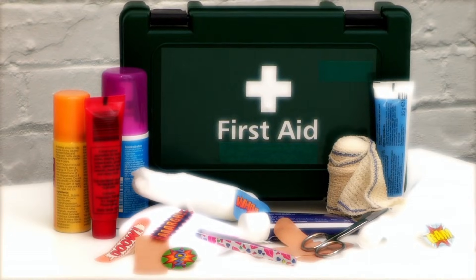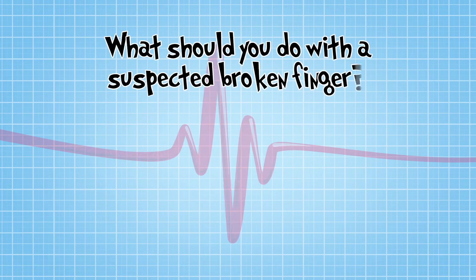My finger! Looks like an injury alert. So what should you do with a suspected broken finger?